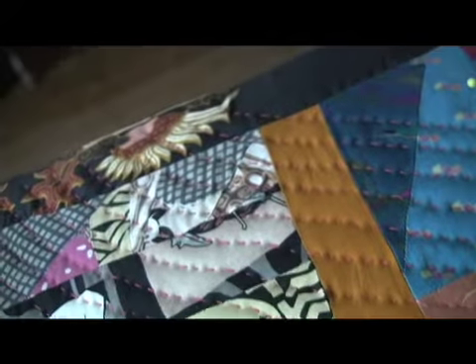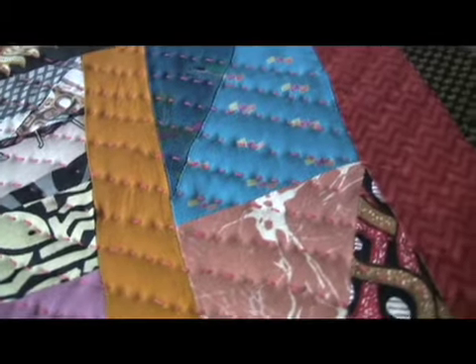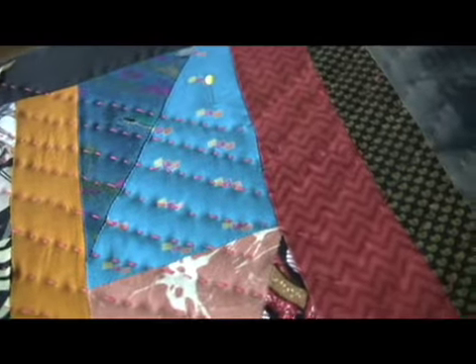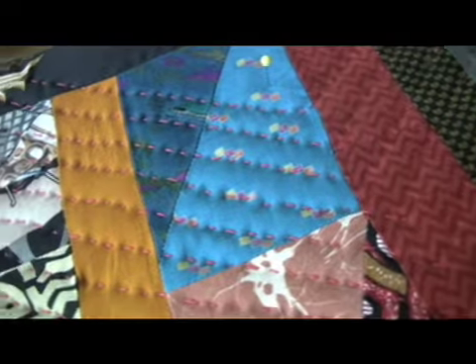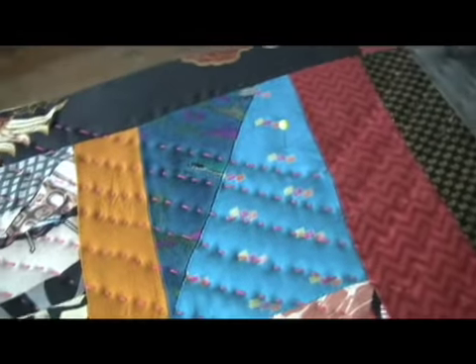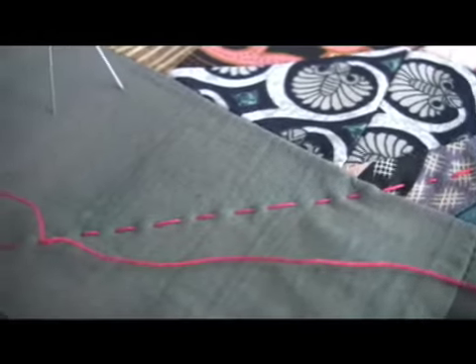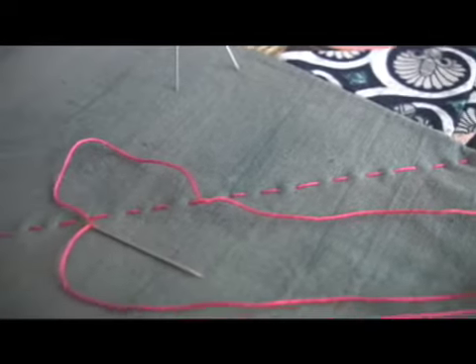Something you're never going to get with machine quilting. So there are two aspects when talking about quilting: there's the aesthetic aspect, and there's the personal, psychological, spiritual aspect when you're having your adventure with the needle.